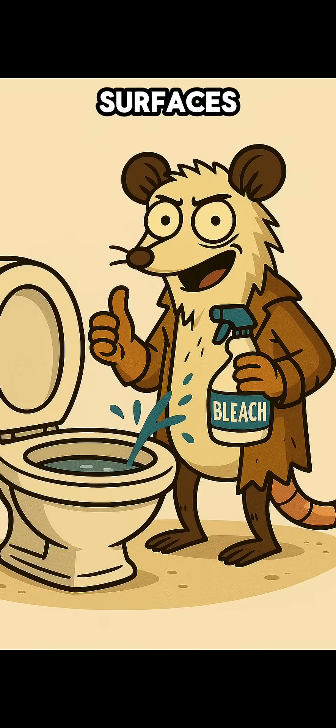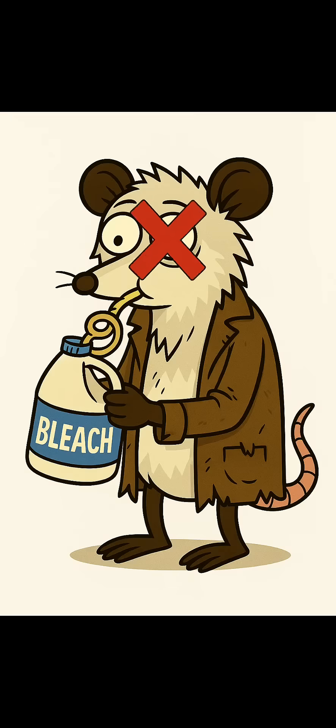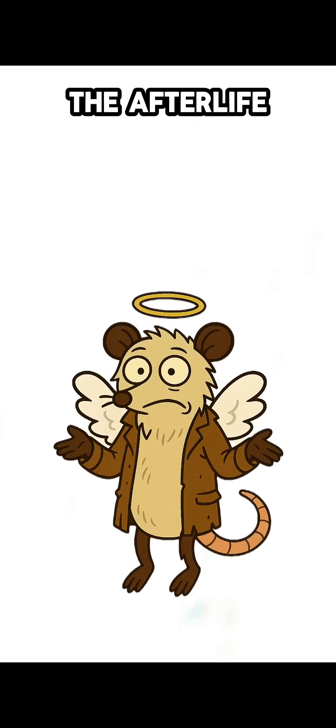Step 4: Use it wisely. This homemade bleach can disinfect surfaces, sanitize gear, and even treat questionable water if you dilute it. Don't drink it straight unless you want to see the afterlife early.